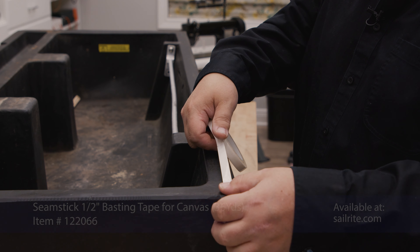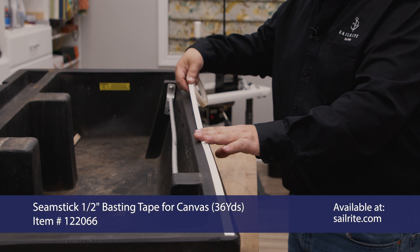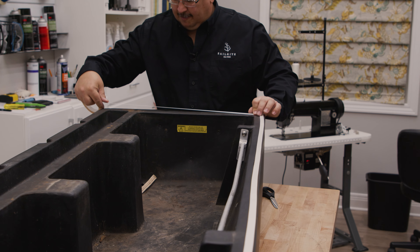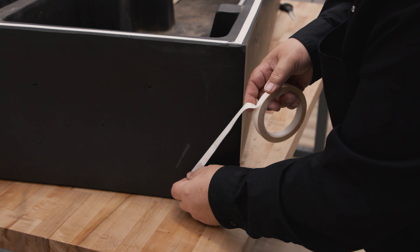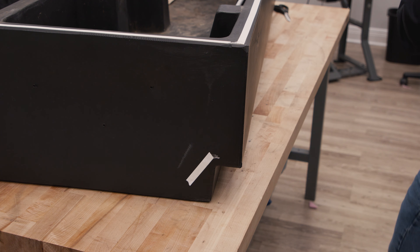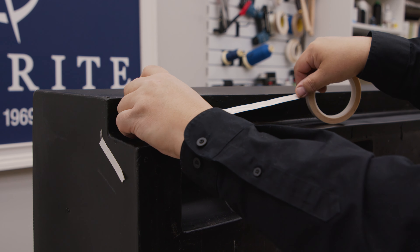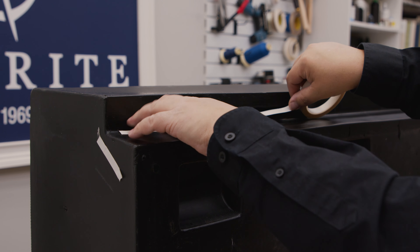In order to stick the Dura Scrim pattern material to our structure, we're going to put some double-sided tape on it. This will hold it in place. We took apart the old vinyl and discovered that it was in very bad shape and did not lay flat at all, so we're going to re-pattern. Down here we have some shape, so I'm just going to put a little double-sided tape there in the crevice so we can get our Dura Scrim to stick there.